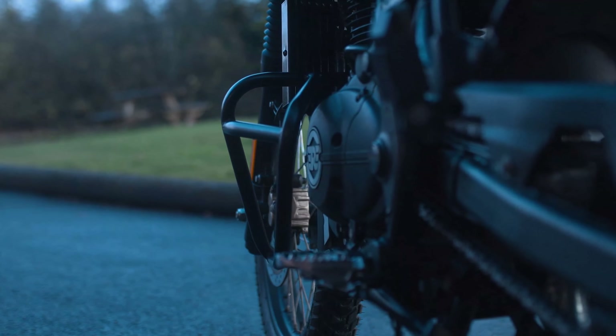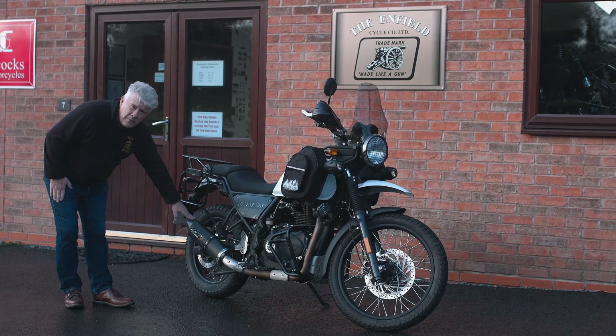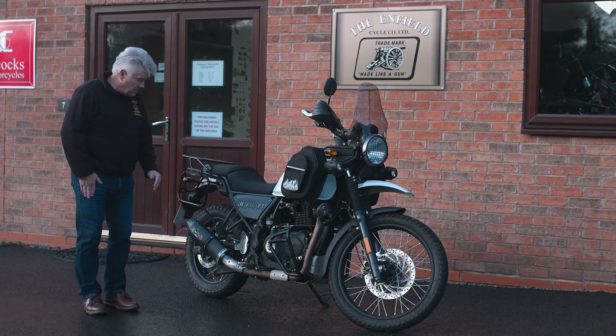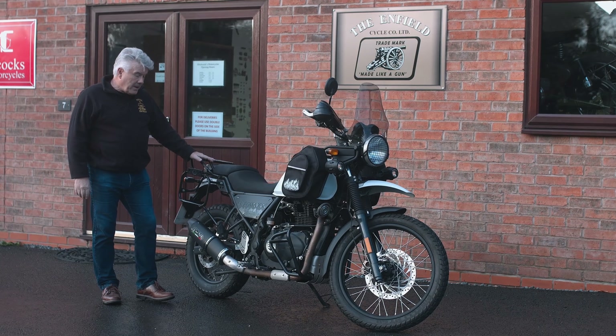On this bike, we've got the free-flowing performance air filter, and as you can see here, we've also got the European-made free-flowing exhaust, which is not only a considerable saving in weight but also gives you the ability to tune the noise from the exhaust with the use of the baffles that are supplied with it.